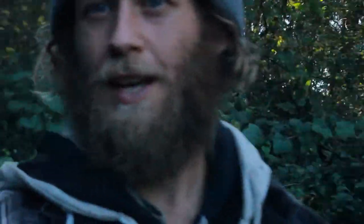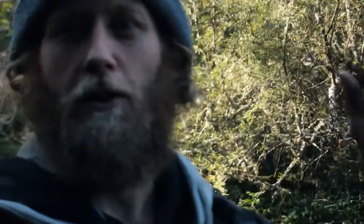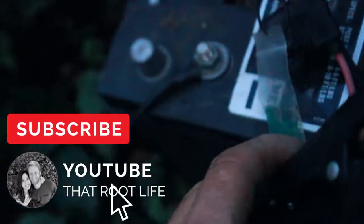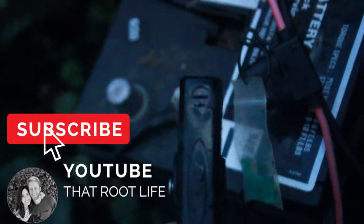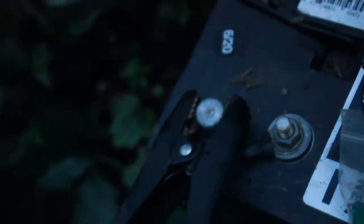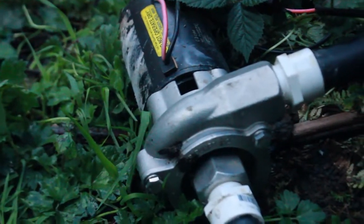Let's get this sucker on and we'll watch the water flow. There's my positive, so that's going to go on the positive terminal. Then you take your negative, negative goes on your negative terminal. I'm going to get a little spark and I'm going to hear this motor running — so the pump is pumping.